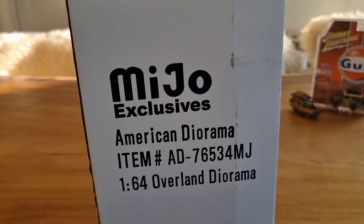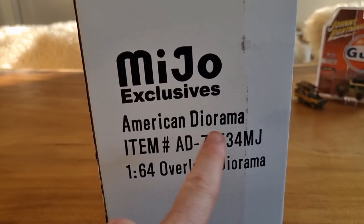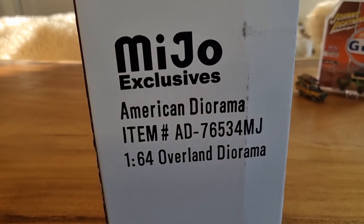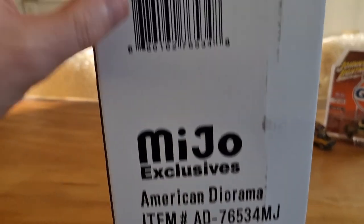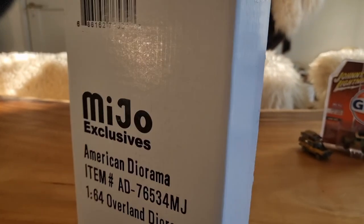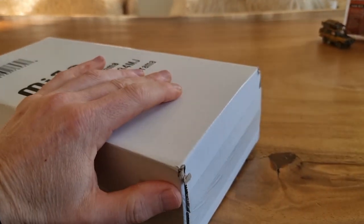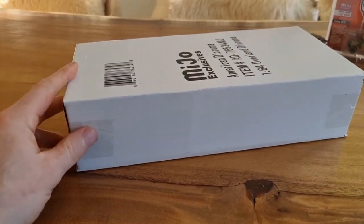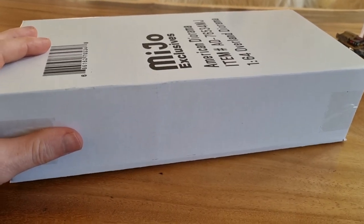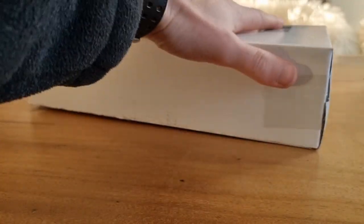Hello everyone. I'm going to do an unboxing and review about the Micho exclusive American Diorama 1/64 scale Overland Diorama, or you can say Offroad Diorama. Here we got the barcode article number. Not an interesting box. I do have the other dioramas from American Diorama and they come in a much nicer package. Anyway, let's open this up and see what's inside.